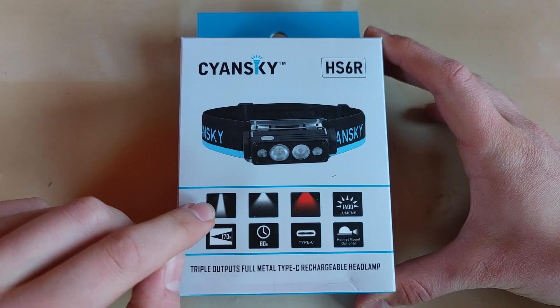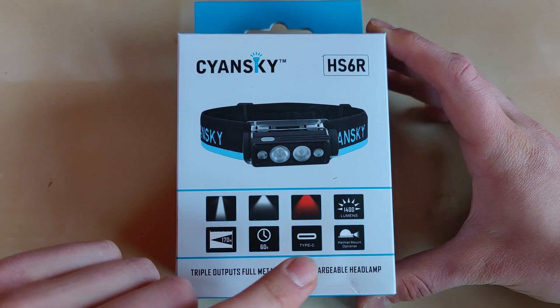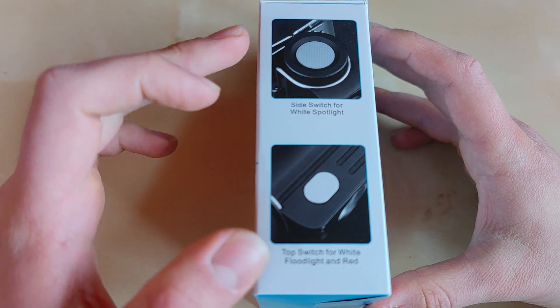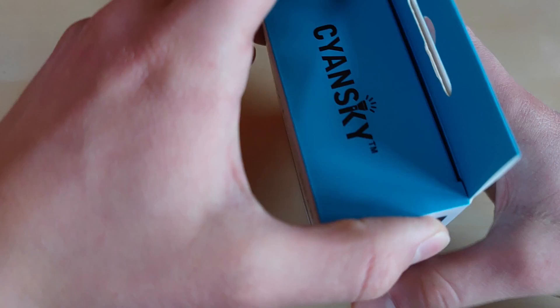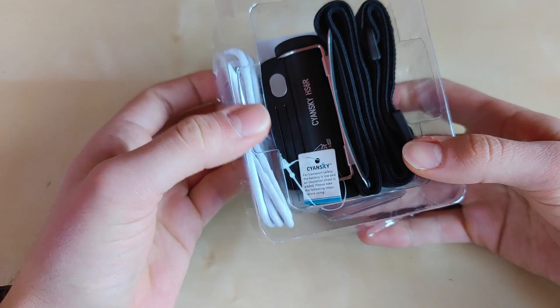This is the box — a very attractive one, actually — with the flashlight picture here and some unique features listed. We've got spot, flood, and red LEDs, a maximum of 1400 lumens, 170 meters of throw, and 60 hours max runtime, obviously in moonlight mode. Type-C charging is included, and there's also an optional helmet mount. Pretty interesting packaging with runtime tables and lumen level charts, plus contact information and key statistics.